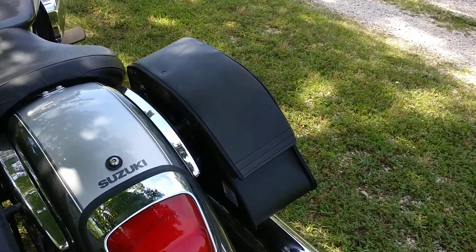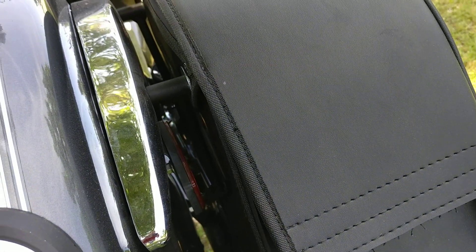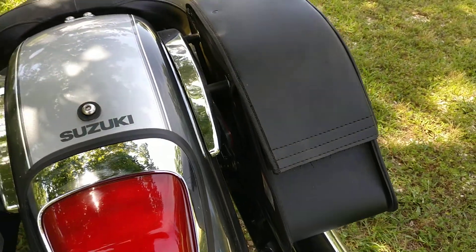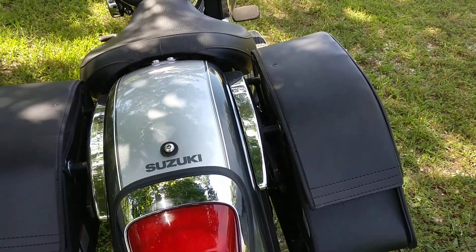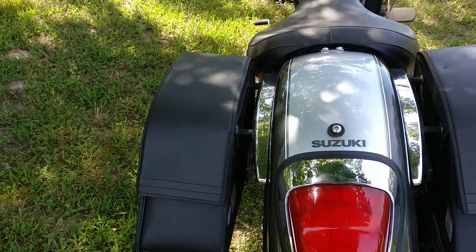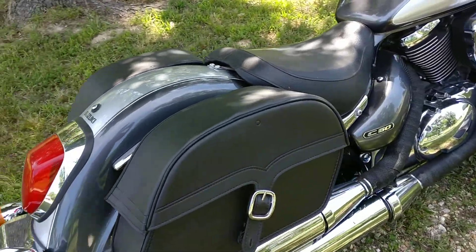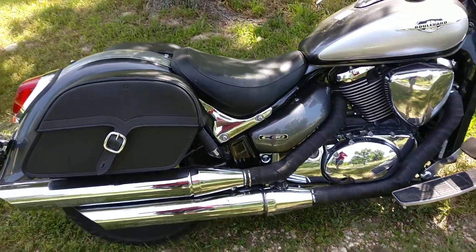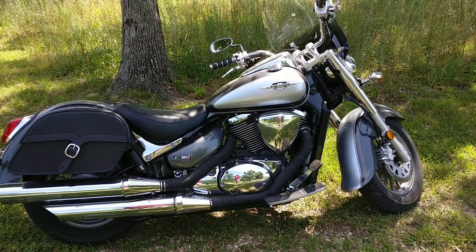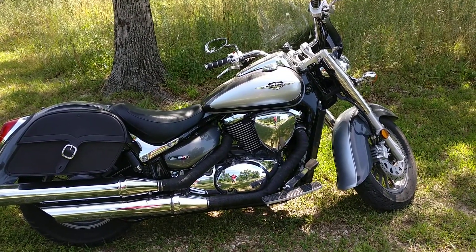The hardware that they send you along with this is just top-notch. Easy to put on. The paperwork they send shows you how to do it — just drill a couple holes and that's it. Line it up how you like on your body. So this has been my review of the SS Slant Universal Large Bags from Viking Bags. Thanks guys, another great product.